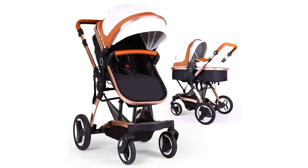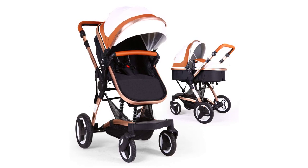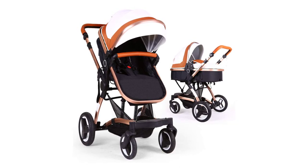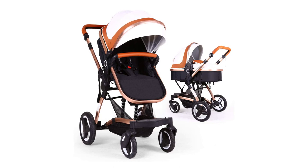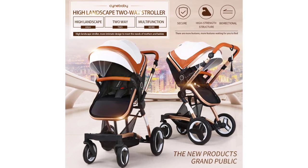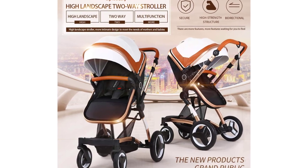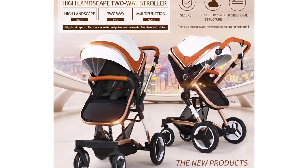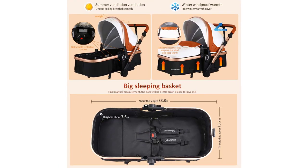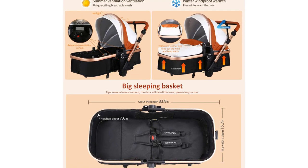The stroller frame is made of aviation-grade aluminum alloy — sturdy, wear-resistant, and anti-corrosive. The surface is shiny, environmentally friendly, and non-toxic. Its stylish, high-end design and unique fashion appearance deliver a strong visual impact. The higher seating design gives baby a more spacious view and healthier air. Reinforced double steel springs absorb vibrations to protect baby's brain and bones when pushing on rough roads.